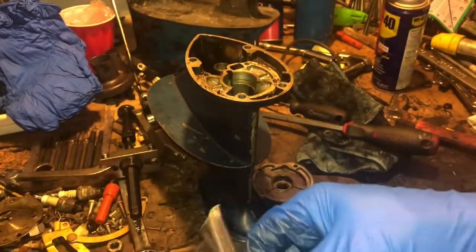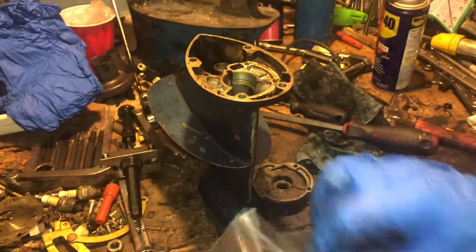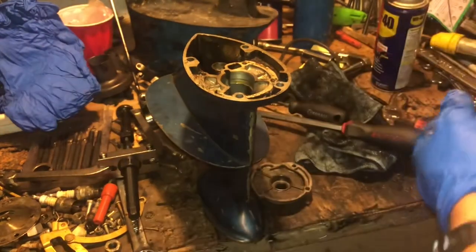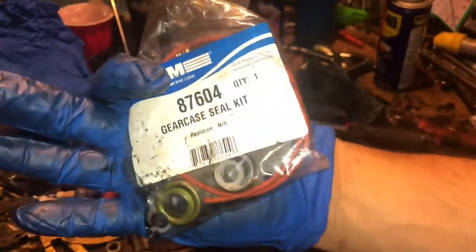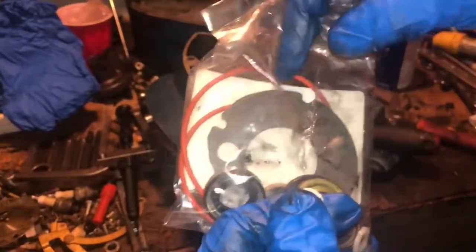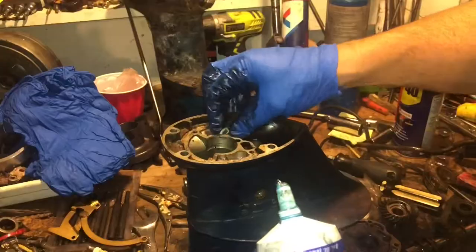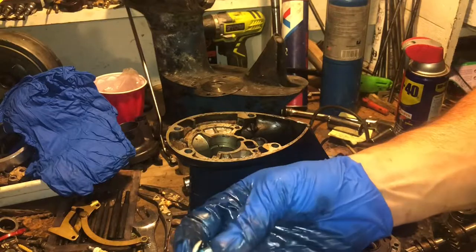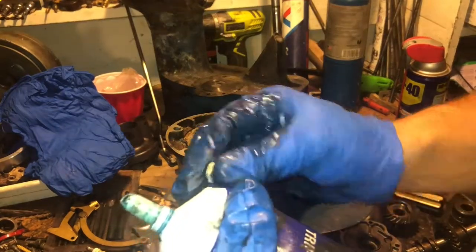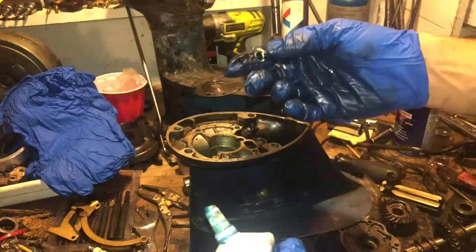Picked up the shift rod seals so we can put it together. This is one of the kits that come with it — triple guard grease.